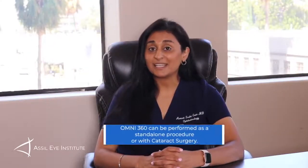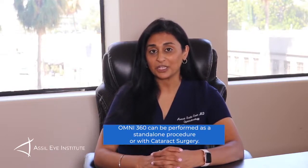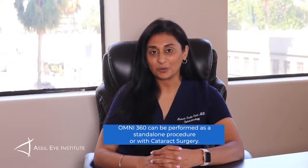This procedure is recommended for mild to moderate glaucoma patients who are open angle, also pigmentary glaucoma patients and pseudoexfoliation as well. This can also be done as a standalone procedure in patients who have already had cataract surgery and who are also phakic. It can also be done with cataract surgery as well.